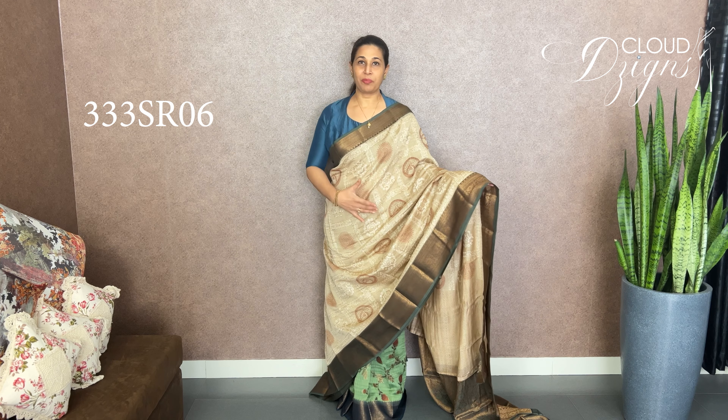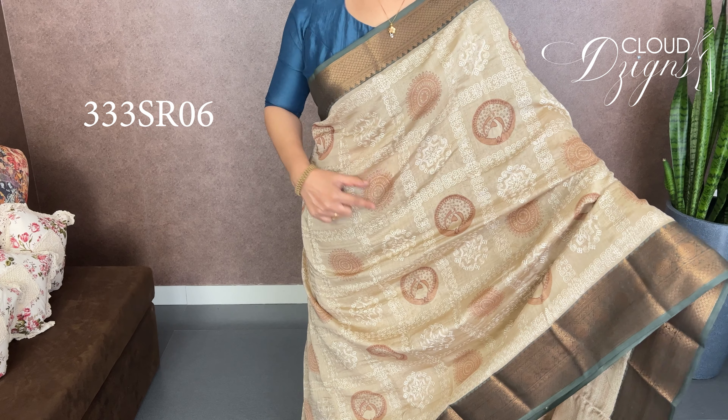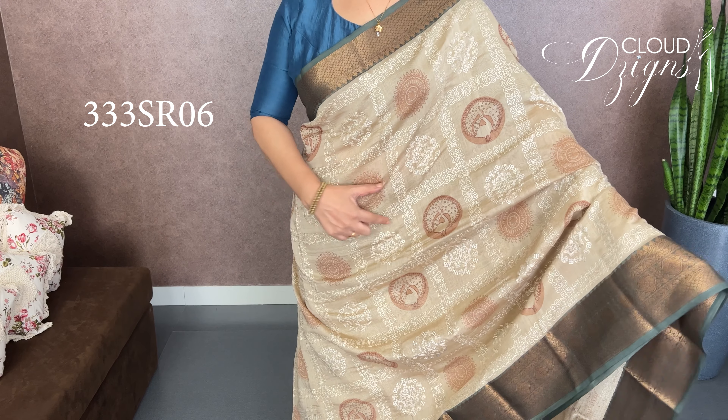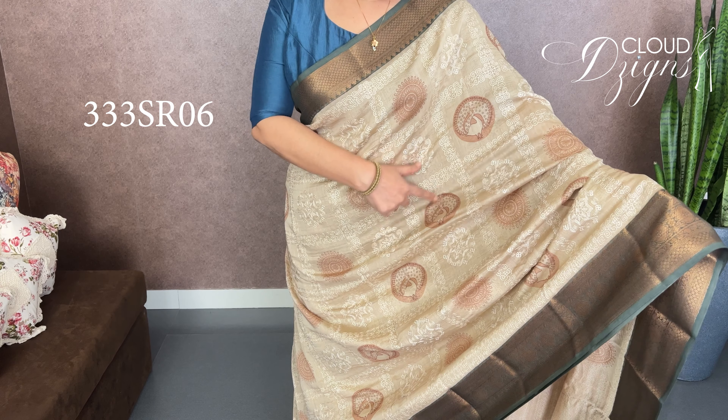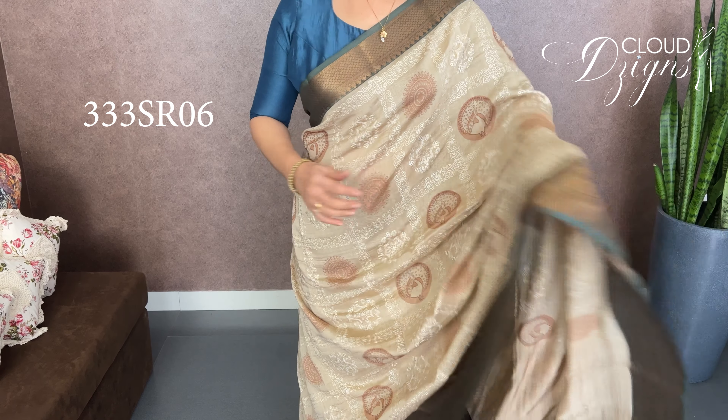This is embroidery work — it is a hand block printed design. It is a dusty brown base color silk. It is a box style embroidery work with a hand block printed design in a circular form. It is a light brown hand block design with embroidery style detailing.